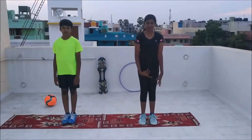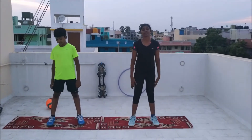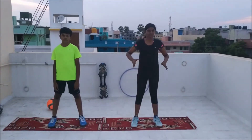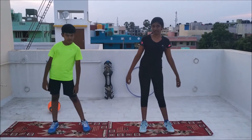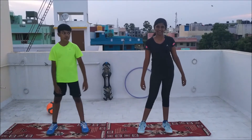Now I will be teaching you how to do a floss. First you have to stand a broad stand like this. And now I will teach you the movement of your hip. First you have to move it to your left, then to your right. Left, right, left, right, left, right. And this is your movement of your hip.